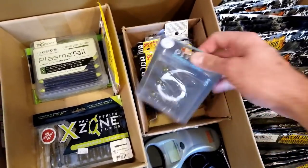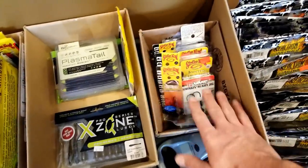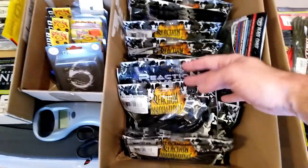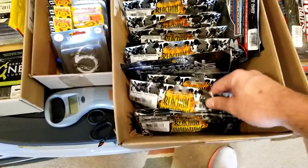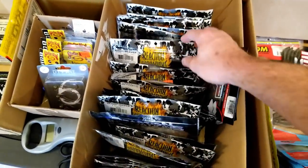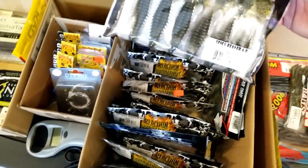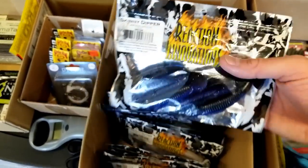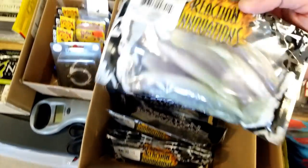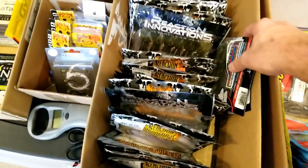This is just some random jig heads, some shaky heads, some of these other striking football heads and stuff, just put in a little box there. They don't have to be in the hard shells. This is all my Reaction Innovation stuff - honestly one of my favorite soft plastic companies out there. Everything from their beavers to the little spicy beaver, the skinny and little dippers - absolutely great little baits, love those. So I just stood those all up in here, it seems to work well.